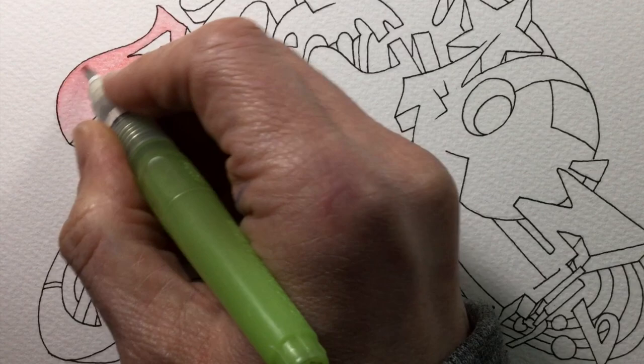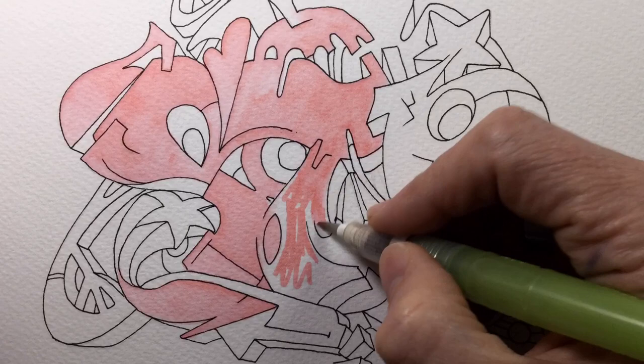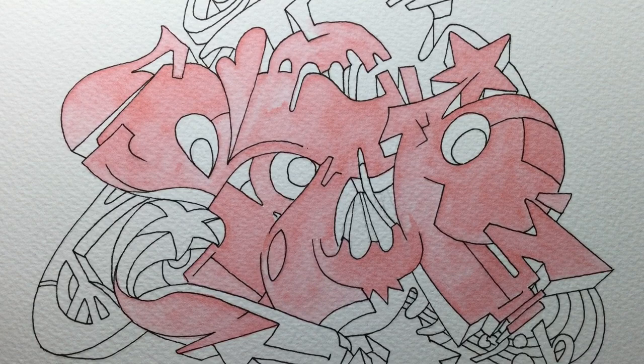I've time-lapsed this next section so you can see how I cover all of the main shapes and letters — the bits I want in the foreground — with this base coat of rose pink, ready for the darker shades of purple I'll add later. Because it's a base colour I'm not too fussy; I just scribble the colour on, knowing that once I add water I can move it around and give it a slightly more painterly look.